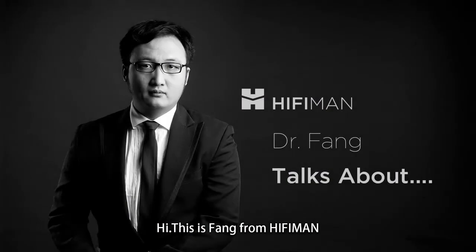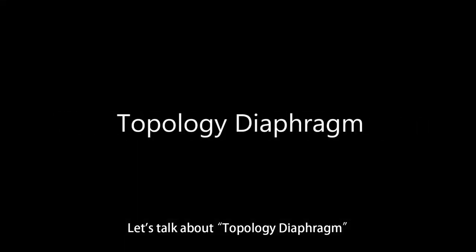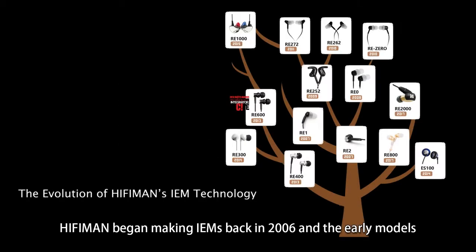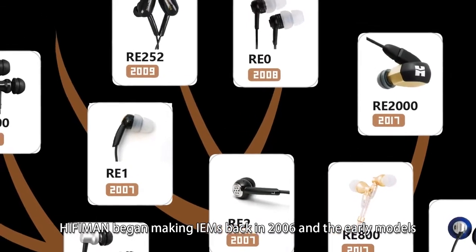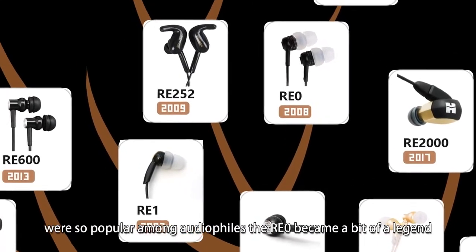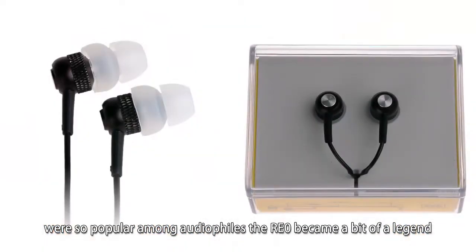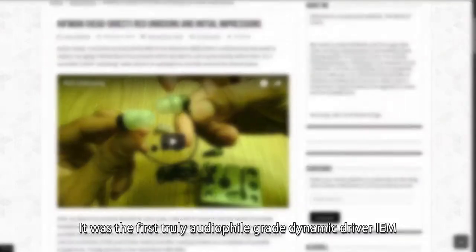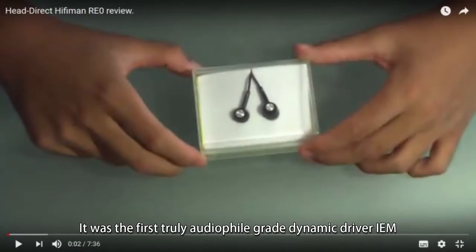Hi, this is Fang from HiFiMan. Let's talk about the topology diaphragm. HiFiMan began making in-ear monitors back in 2006, and the early models were so popular among audiophiles. The RE0 became a bit of a legend — it was the first truly audiophile-grade dynamic driver in-ear of the year.